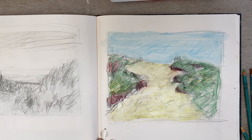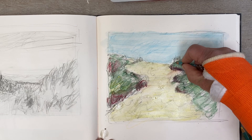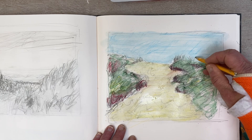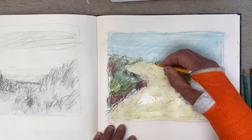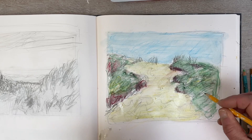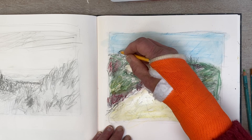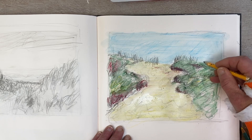I do like these grasses that just go up off the horizon. In the photograph they're a little bit faint, a little bit distant, so I suppose I'm going to overemphasize them by making them a little bit bigger. It's quite a nice contrasting mark — very fine lines amongst the bigger, bolder areas of color.